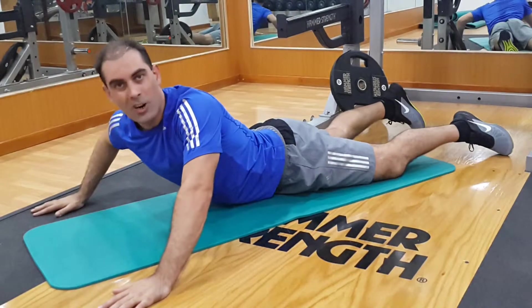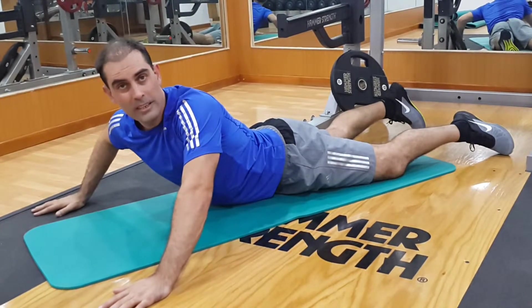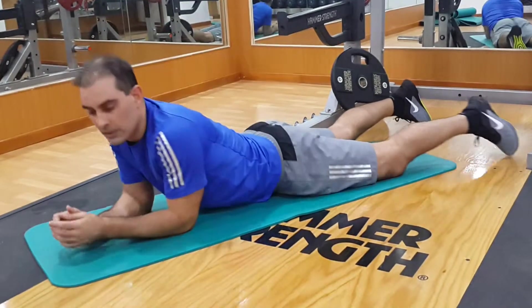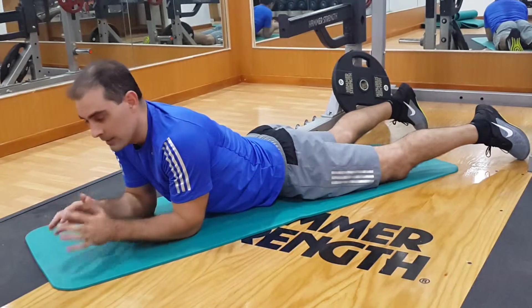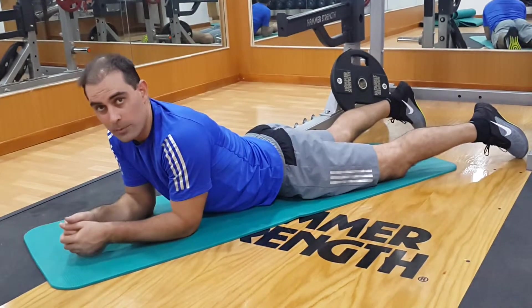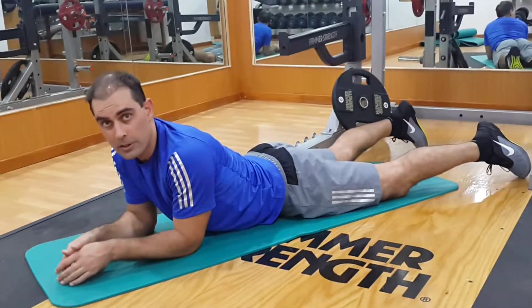I don't like to hold this stretch for too long because it's very compressive to the joints of the lower back. So I would do it rhythmically, moving out of the position and back into the position, doing that multiple times. It's the cobra stretch.